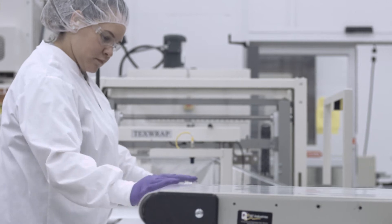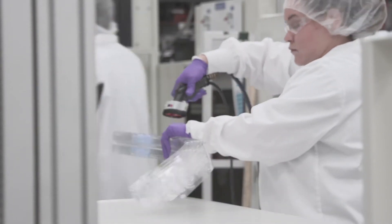We chose the Syncorp Ultra because they were very willing to work with us on the design side and work with us through the customizations to give us exactly what we needed to meet our customers' needs.